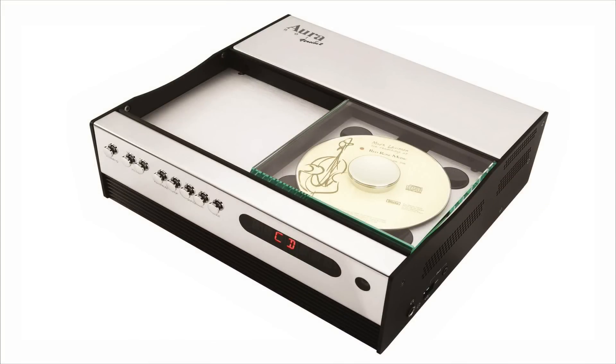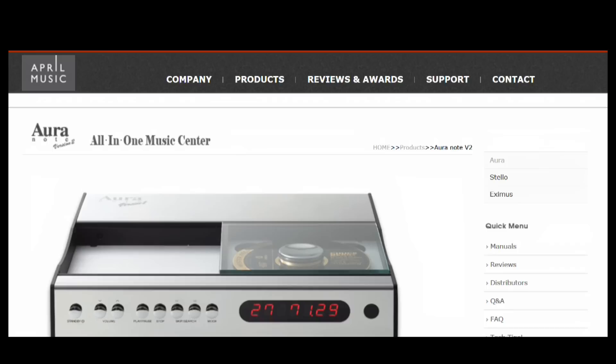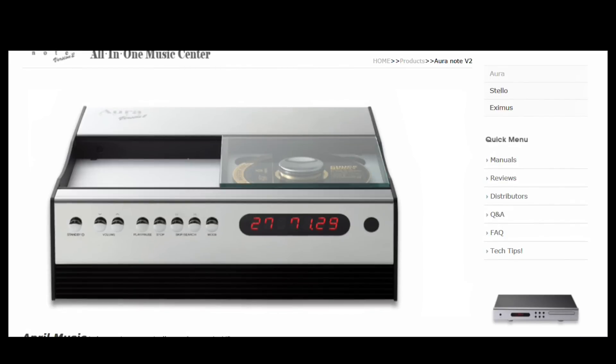We brought the Aura Note Version 2. Version 2 is a new one. We have had the Aura Note in this market for eight years. This is a brand new version 2 — same design for eight years, but full of functions — nine functions in there. FM, CD, all-in-one receiver.